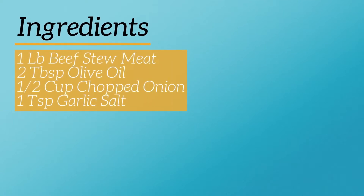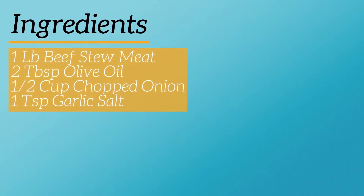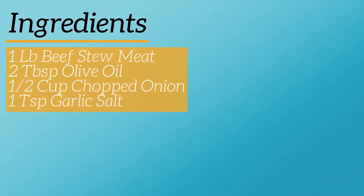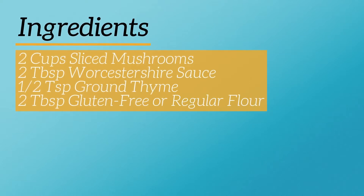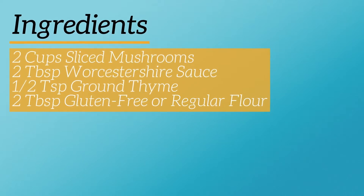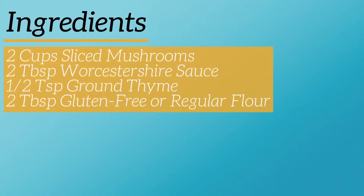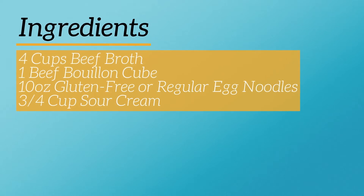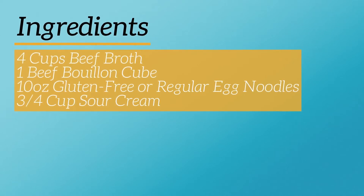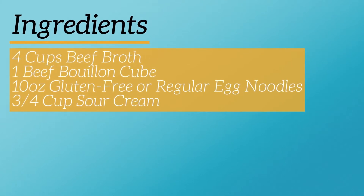The first thing you will need is one pound of beef stew meat, two tablespoons of olive oil, half a cup of chopped onion, a teaspoon of garlic salt, two cups of sliced mushrooms, two tablespoons of Worcestershire sauce, half a teaspoon of ground thyme, two tablespoons of gluten free or regular all-purpose flour, four cups of beef broth, one beef bouillon cube, ten ounces of gluten free or regular egg noodles, and three-fourths cup sour cream.